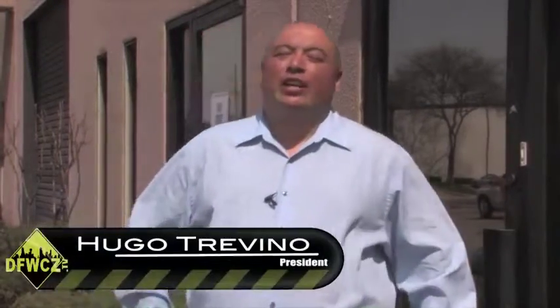Hey ladies and gentlemen, Hugo Trevino here at DFWCZ.TV. Today we're going to be visiting Rob at FW Digital Print Solutions located here in Fort Worth. Let's step inside and see what Rob has to say about what he's doing today. Come on, let's go.